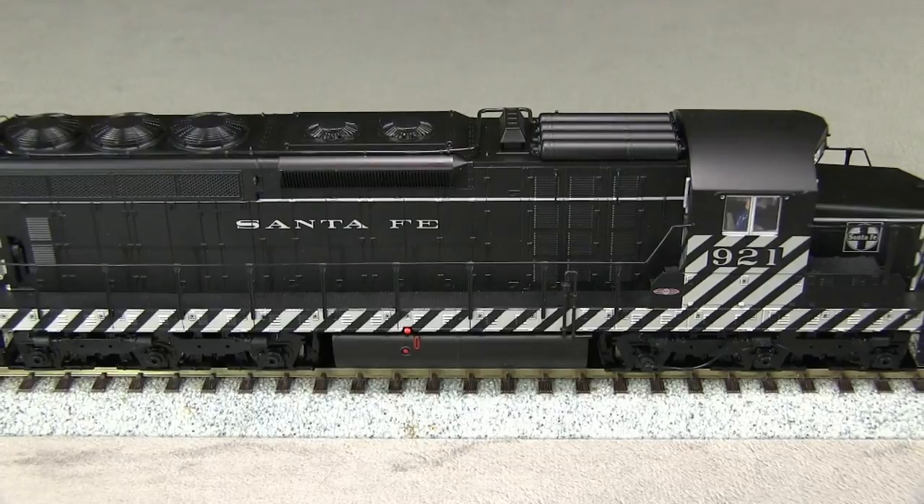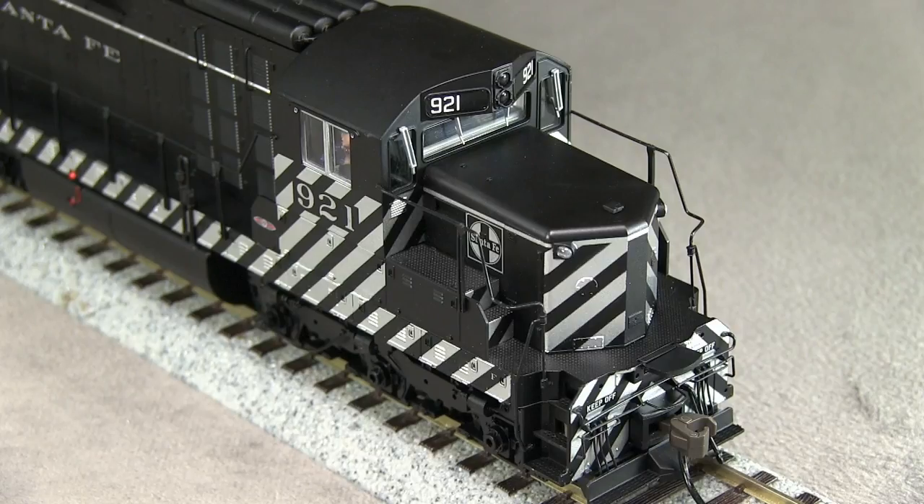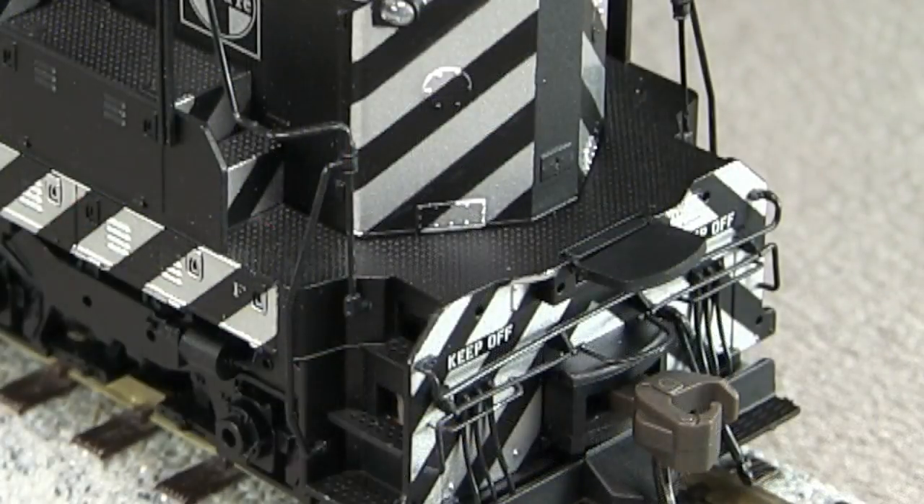A parts bag is included with sunshades for modelers wishing to use them. The pilots are equipped with period-correct uncoupling levers and footboards, as well as MU hoses and a trainline air hose. I like the keep-off stencils above the MU hoses.